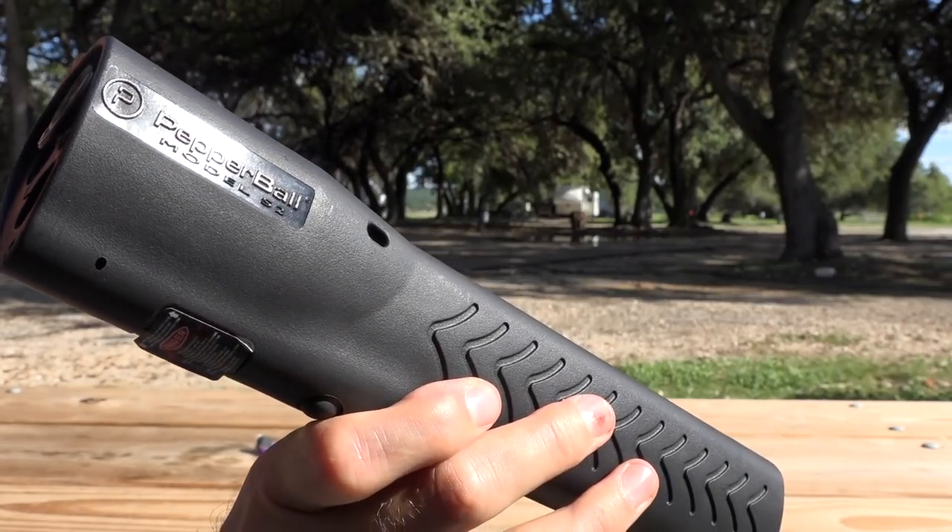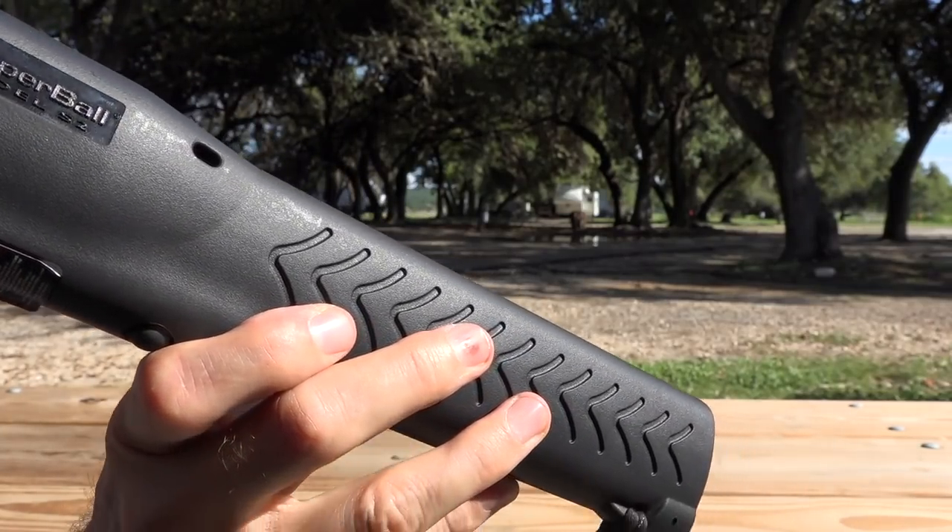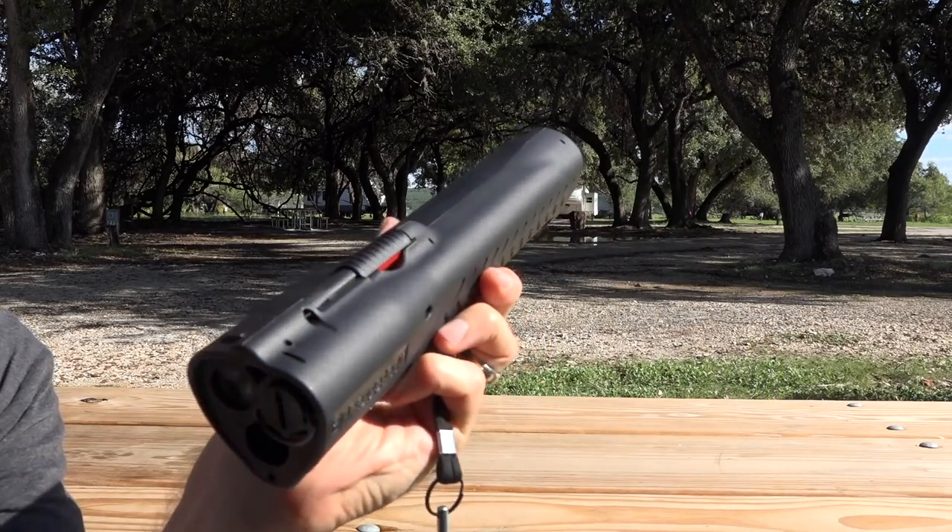This is the Pepper Ball launcher in my hand here. It looks like a flashlight, so it's able to be carried at all times and is immediately accessible. It's about 11 and a quarter inches long, about two and a half inches in diameter, and weighs a little bit less than two pounds. It's a little bit hefty and feels very sturdy in your hand, but it might be a little heavy for some folks. It still weighs less than an old Maglite with D batteries — a very common flashlight.